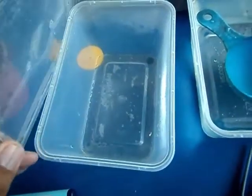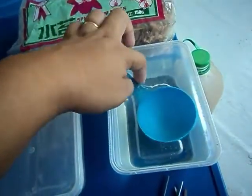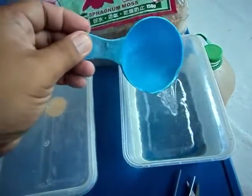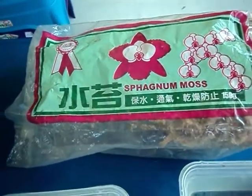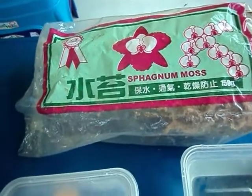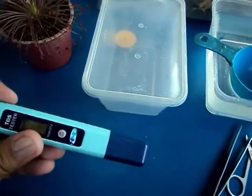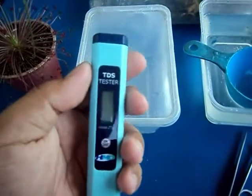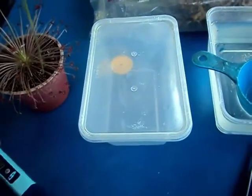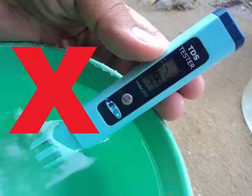And a container — I use a 4x6 microwavable container. You'll also need distilled water or rain water and sphagnum moss. We need a TDS tester to check the TDS of our water. It's best to use a PPM below 50; closer to 0 is the best, and above 50 is not good.